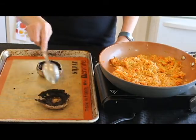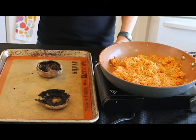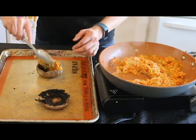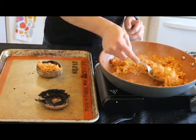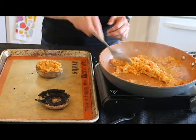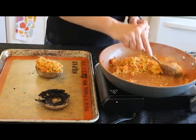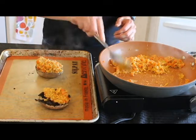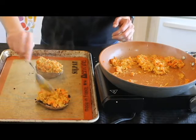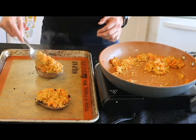So you can see this one doesn't have as much room to stuff as this one, so be careful when picking your mushrooms. So we're just going to stuff away here, and really mound it on there — it's going to be so good. This recipe is for about two mushrooms. If you're going to do more than that, of course double it or triple it. I'll even still have some left over, but that's okay — this is great just to eat on its own.